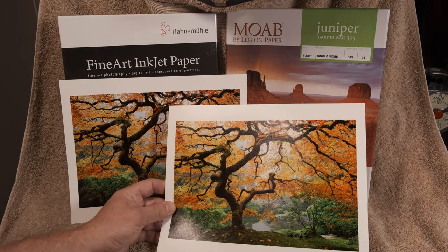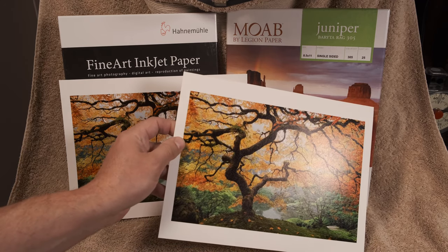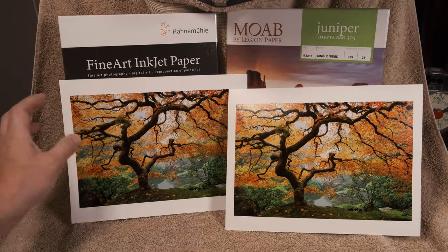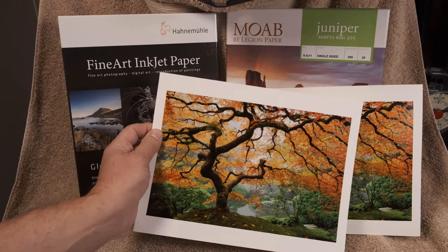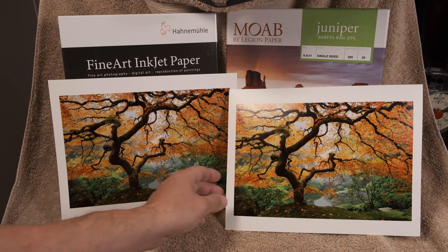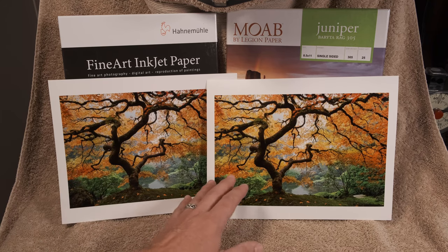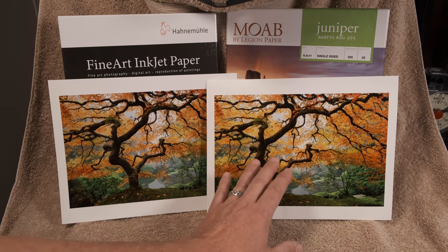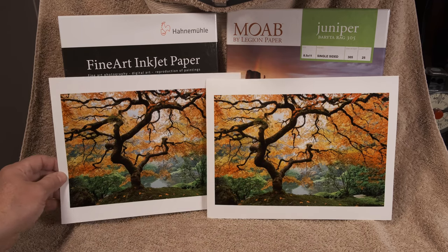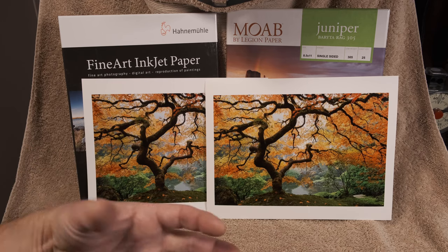Other than that it's a beautiful feeling paper with a beautiful texture — I may even prefer the texture of the Moab to the Hahnemühle. But the Hahnemühle has more of a 3D look to it. With the Moab it looks like the ink is sitting on top of the paper; with the Hahnemühle the ink looks like it's in the paper and shining outward — it has more of a 3D presence.